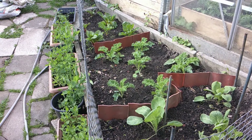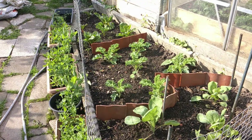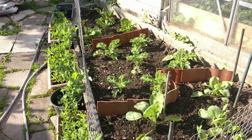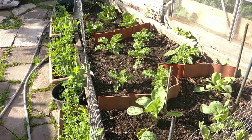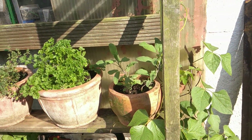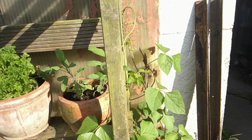Hello, this is Liz, welcome to my little urban homestead. A little shot of my back garden — small space but a lot growing here. I have got pots of different herbs: chives, thyme, parsley, and sage.